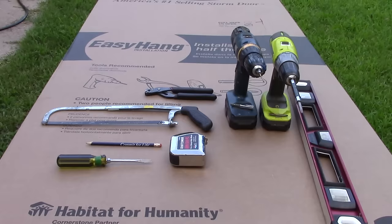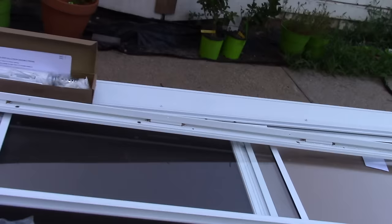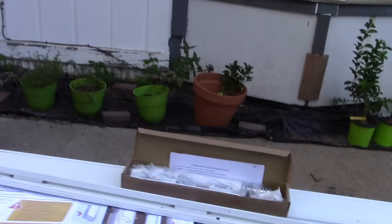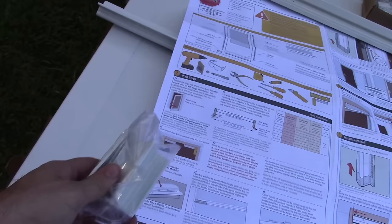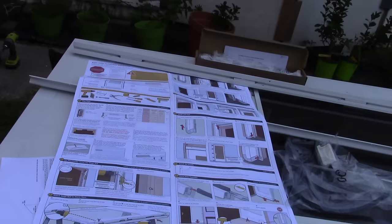Now let's take a look at this beautiful Larson easy hang door — this is what I like about it the most. Let's see what we got in the box here. We have our header and our two jambs. One jamb is hinged and what I like particularly about this model is that it has five hinge points — that's going to make for a really solid door. We have our closer and our handle, our jamb extenders, some weather stripping for the bottom on the threshold, and some really easy-to-follow instructions.